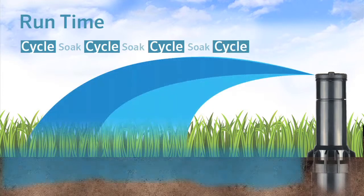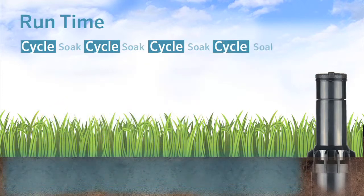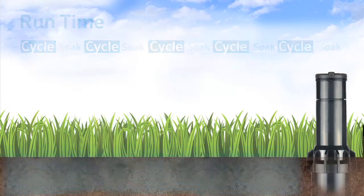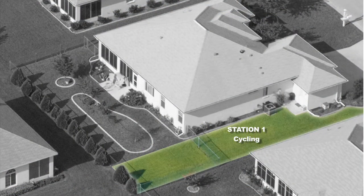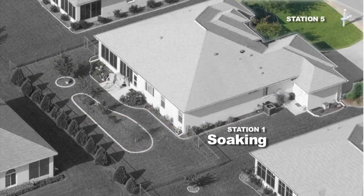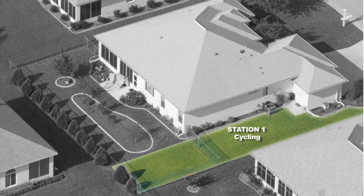Cycle and Soak does not change the total amount of watering for the station. Instead, it divides the total run time by the maximum cycle time that you set. It will run as many cycles as it needs to complete the full watering amount. In between cycles, it must wait for the minimum soak time that you may also set.